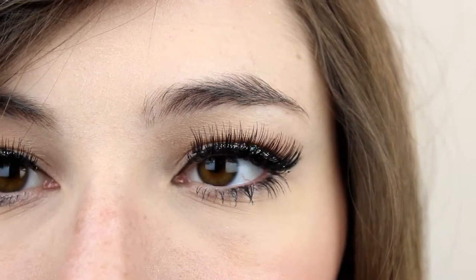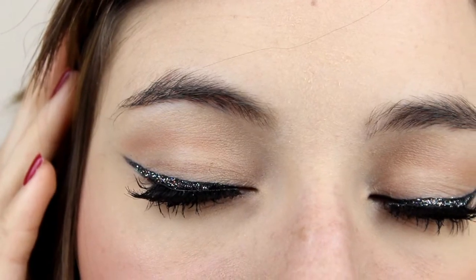Hi everyone, this is another makeup tutorial and this time it's in collaboration with another YouTuber, Jessica Mix. We decided to do a makeup look inspired by an item of clothing. I was inspired by a beautiful shirt that has a lot of kisses — a lot of red lips. So let's get started!